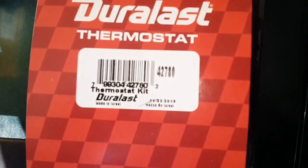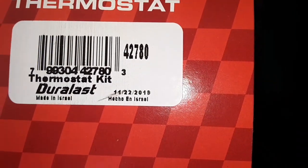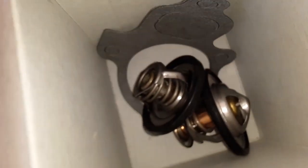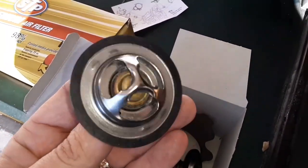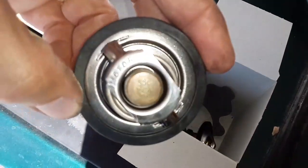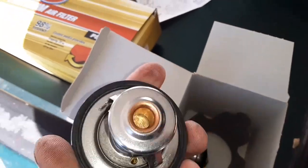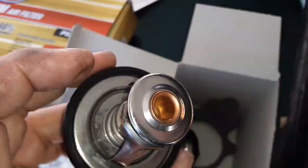Here are the new thermostats I just picked up — they got good ratings online. This kit is $20 and it's made in Israel, which is cool. You've got your two thermostats and your gasket, and they've already got the rubber seals on them. One is rated at 203°F and one is 180°F, and they are different sizes.